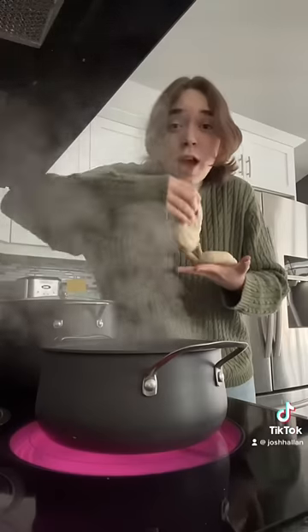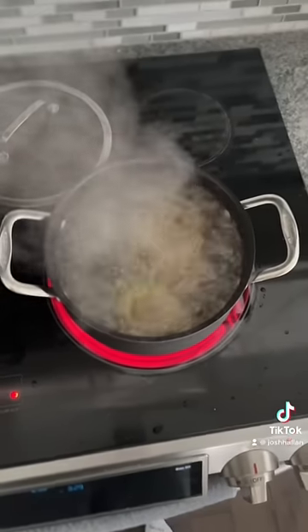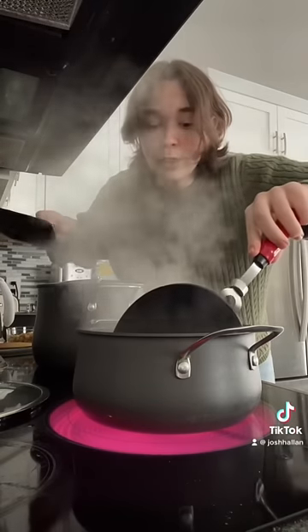The water is boiled, I think. It's time to put the bagels in. This part scares me. I have to let them sit in there for like three-ish minutes. This water has like a mind of its own — it's going a little bit crazy.